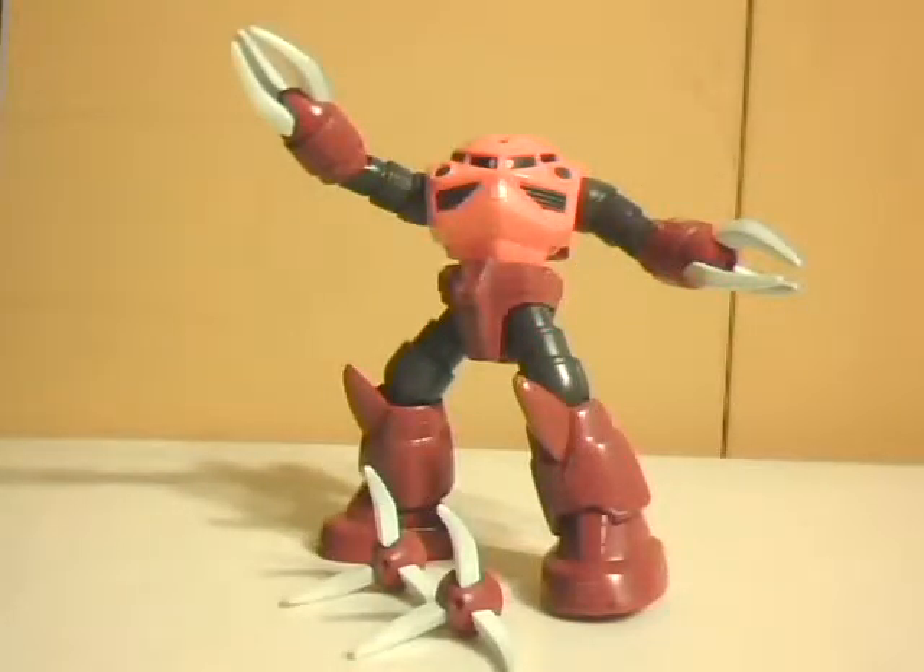Hello YouTube, this is Wheelchair21, and today is Day 6 of It's a Gundam Week.